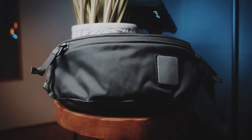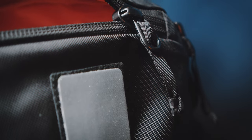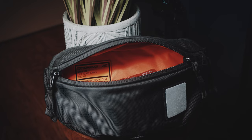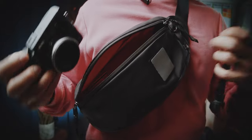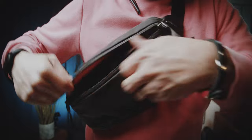This is the Evergoods Sling 2 liters. Just like all Evergoods bags, this is incredibly well made and all of the compartments are well thought out. You have a front main compartment that easily can hold my camera, which is the Fuji X100S, but it is also big enough to carry a Nintendo Switch if you like.